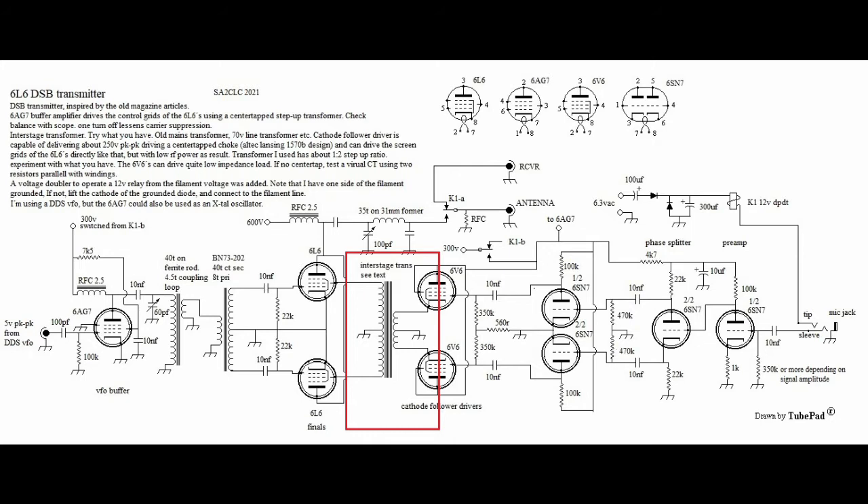So if you plan on building something like this, don't be afraid to experiment. The cathode followers are quite forgiving in terms of load impedance, so you could probably get away with driving an old speaker transformer, perhaps a mains transformer connected backwards, or two transformers in series. Just try whatever you have. Perhaps make an artificial center tap if you don't have a center-tapped primary or secondary.